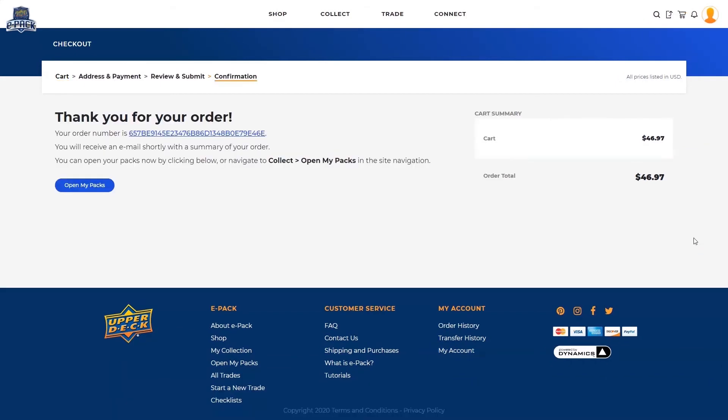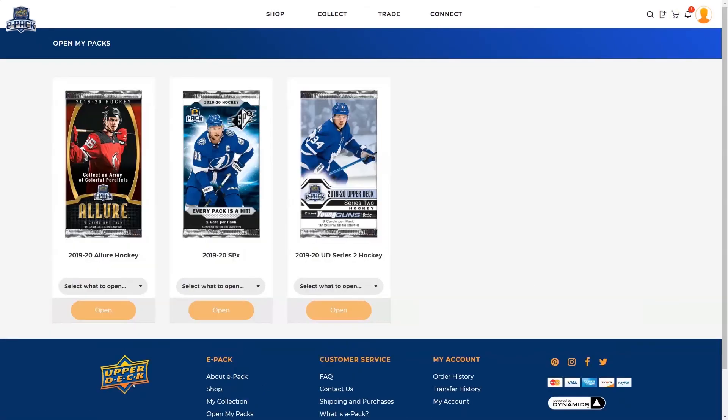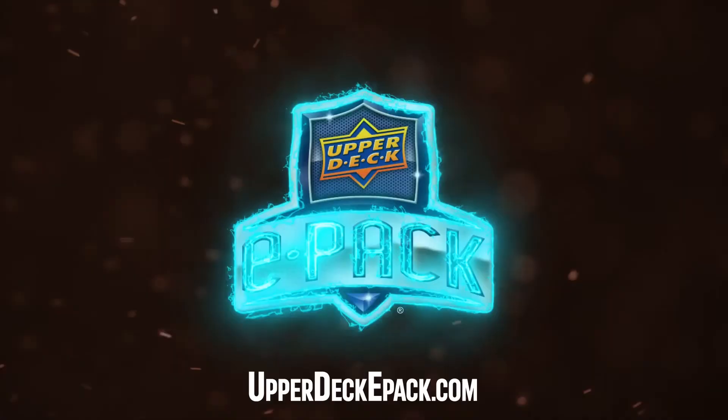Once your order has been processed, your packs will be immediately available to open. Simply click the open my packs button on the order confirmation page to view and open your purchased packs. Open a pack today on Upper Deck ePack.